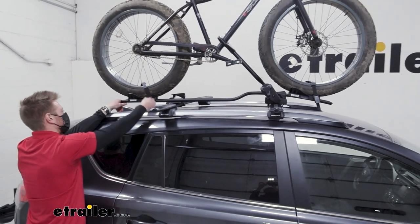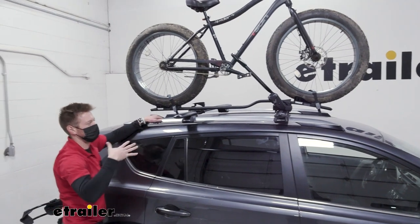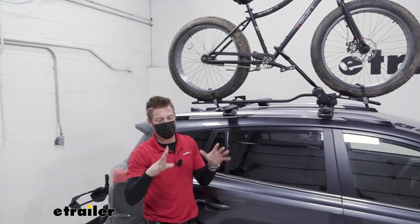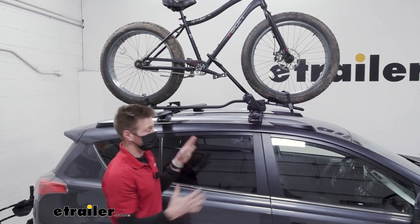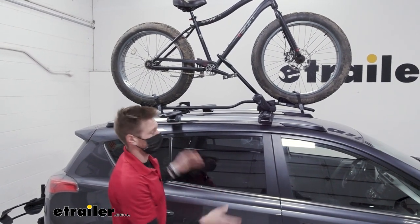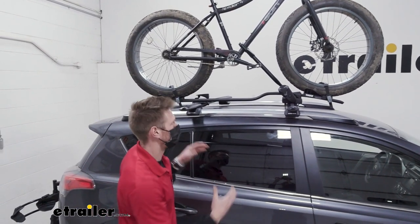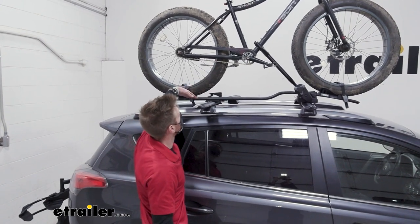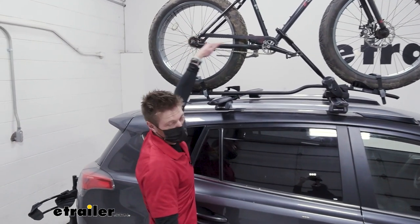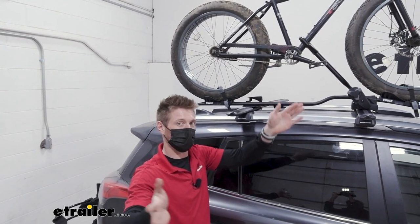As wheelbases start to get a little bit bigger, it gets a little iffy — it depends on your frame size. This bike is a little more than 47 and a quarter, but it fits. Up to about 51-ish inches in wheelbase, it really just depends on your frame size. It is going to accommodate tire widths from 20 inches all the way to 29, which is pretty much any bike you may have.